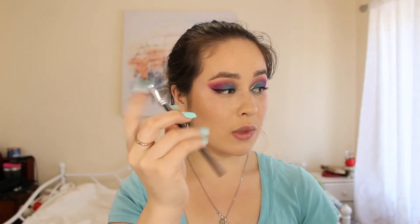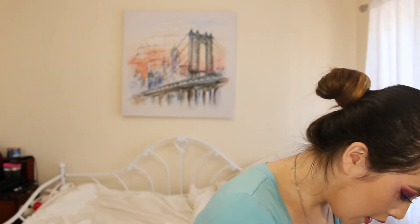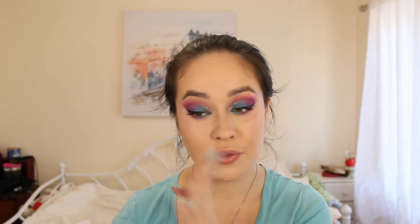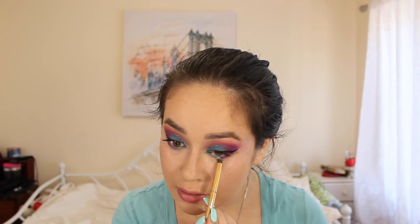We're almost done — I'm just going to do the under eye. I'll grab my Morphe M418, my little angled fluffy brush, and take the pinkish-fuchsia shade and slide that all over under my eye, leaving a little space. Then I'll take the Morphe MB47 with the blue shade and connect it — about 50% blue, 50% purplish-pinkish. I'll use the Morphe Y20 pencil brush to blend it out below, and add some mascara on the lower lashes.